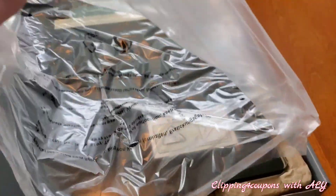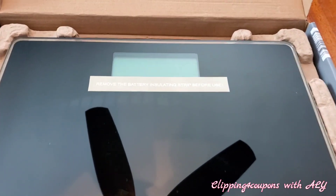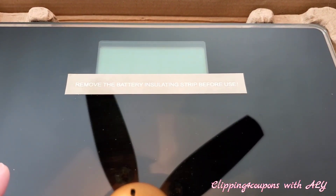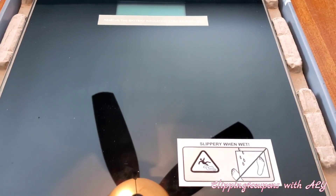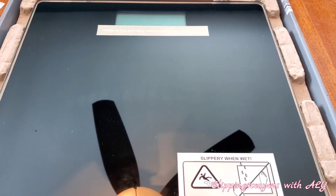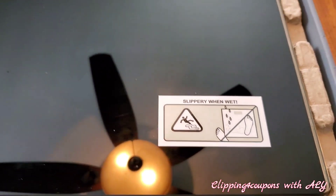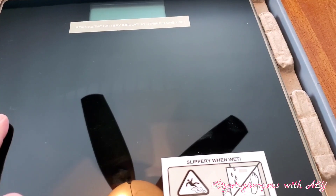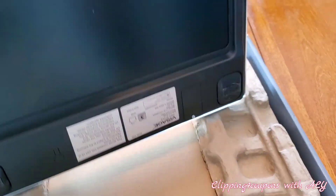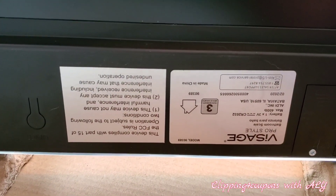This is packaged pretty well — it's a thinner package, and when you open the box it was wrapped in plastic, which I removed for video purposes. At the top it says to remove the battery insulating strip before use — it's just a little red tab you pull, and then the scale starts working. Be careful, it is slippery when wet. It's super shiny, it is glass, and it has a black background.